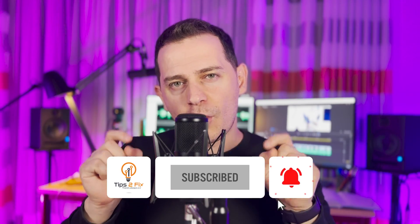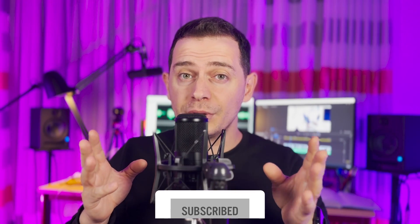I hope you enjoyed this video. Thank you for watching. Don't forget to subscribe to Tips to Fix for more videos like this. Leave a comment and let me know what you think about Apple Watch Series 8 and whether it's really worth switching from Series 6 or 7. God bless you, see you in the next video tutorial.